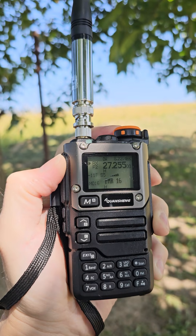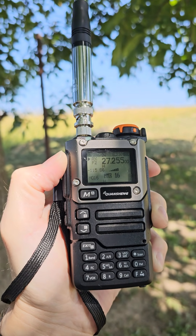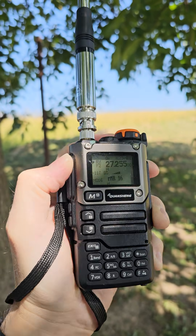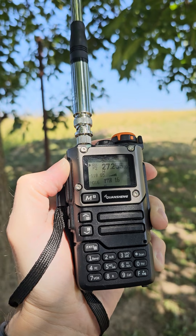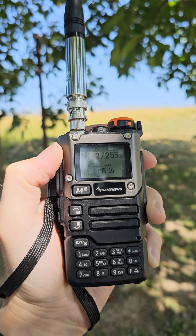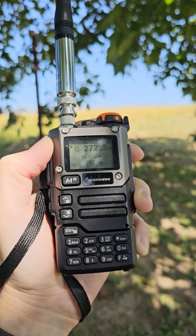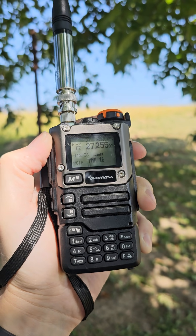Why not listen to Spanish stations on VHF/UHF? This is the dual band Quansheng UVK5/8 transceiver, which is able to work on 2 meters and 70 centimeters.